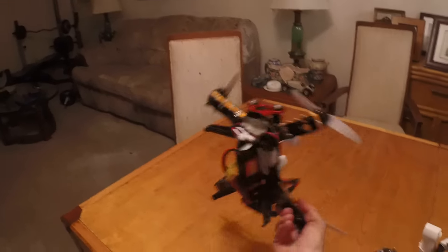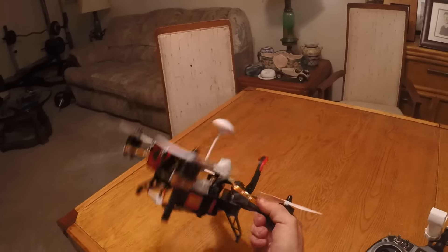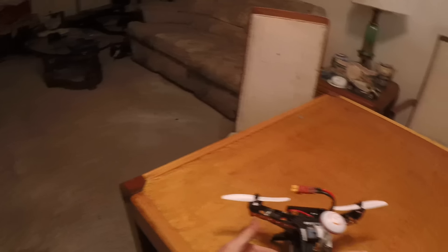I also can move the battery underneath now, which is actually much better and you can balance your quad much easier. I think I got a balance too — let's see.